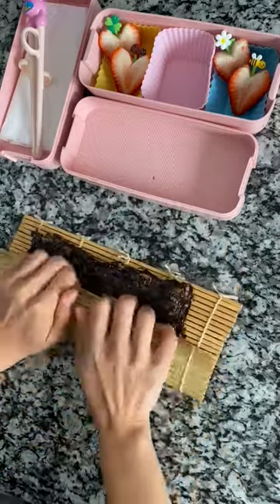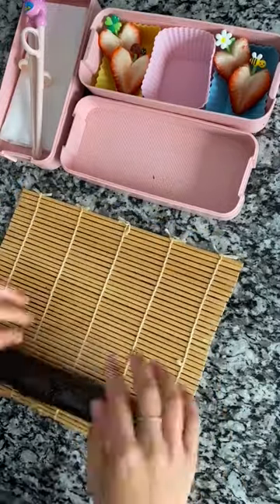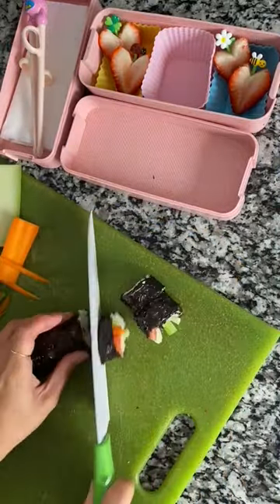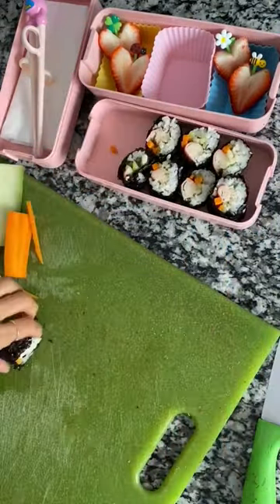I'm using a bamboo sushi roller — it makes everything nice and tight. Then I'm adding a tiny bit of rice at the end so it sticks together. Now I'm slicing it up and adding that to the bento box.